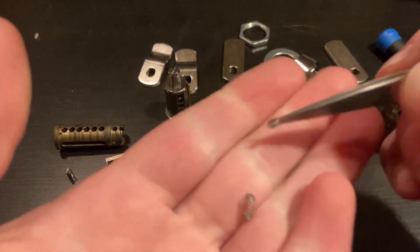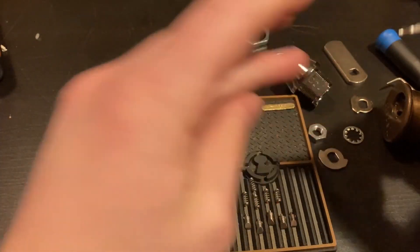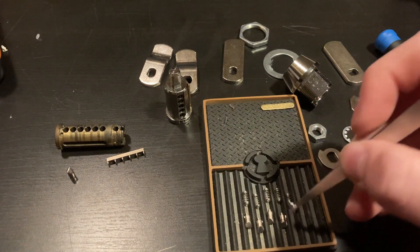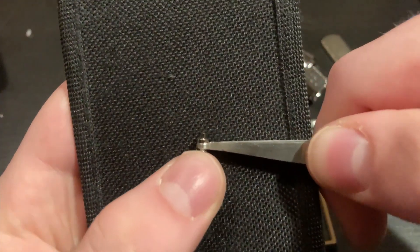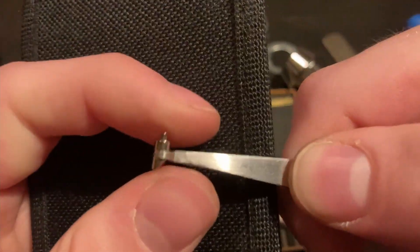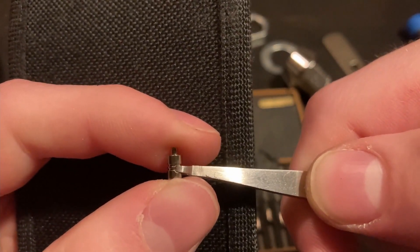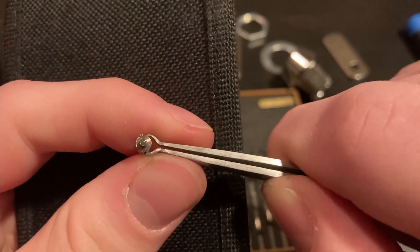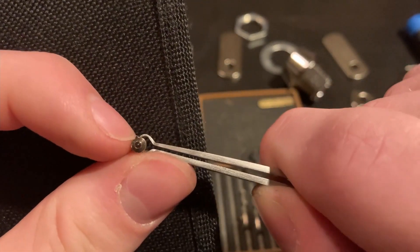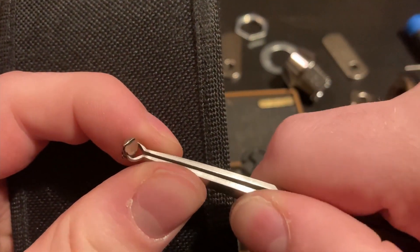The spring is nothing special — just a small steel spring. Each pin has a little post on it at the top that goes within the spring, and it has a little hole in the side which is where the post on the sidebar goes. It's also got a little flag to prevent it from rotating beyond the range, and a beveled tip that interfaces with the key.